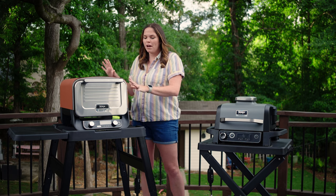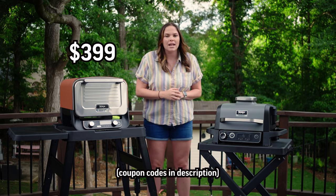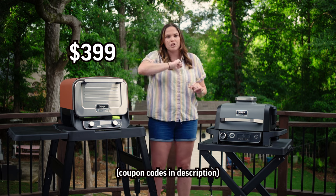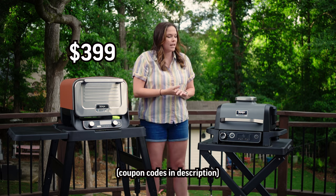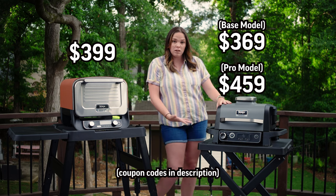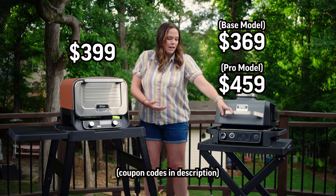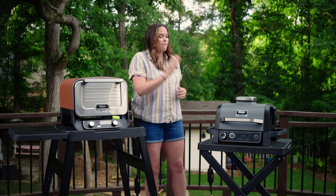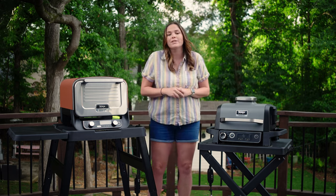Let's talk about price. The outdoor oven is going to be $400 and some change after tax. The outdoor grill comes in two options. You've got just the outdoor grill at $370 — that comes with the grill, the griddle pan in the bottom, and a combo crisper basket. For the pro model of the outdoor grill, it's going to run you $460.